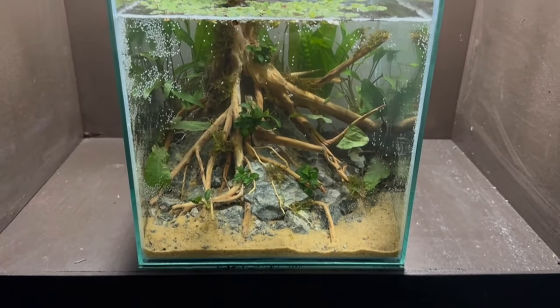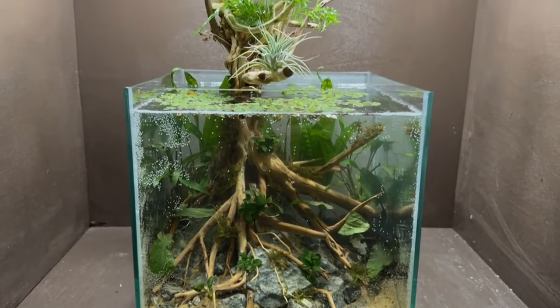A few months ago, all the way back — I think March 15th — I set up a nano aquarium. This was kind of my first nano aquarium, and it was the first time that I'd really gone into that nano world.